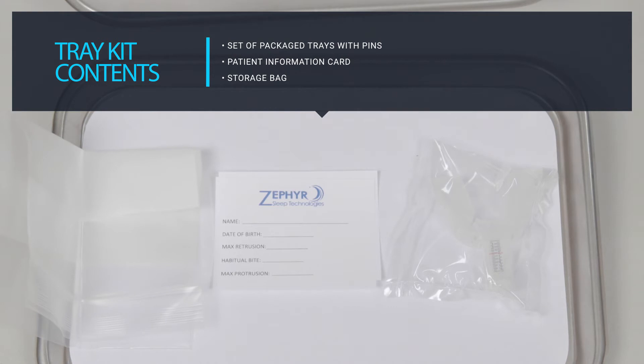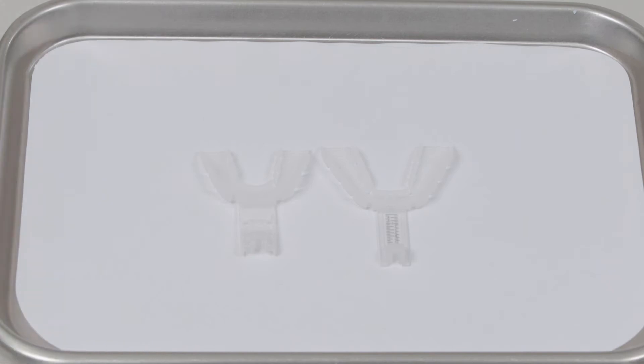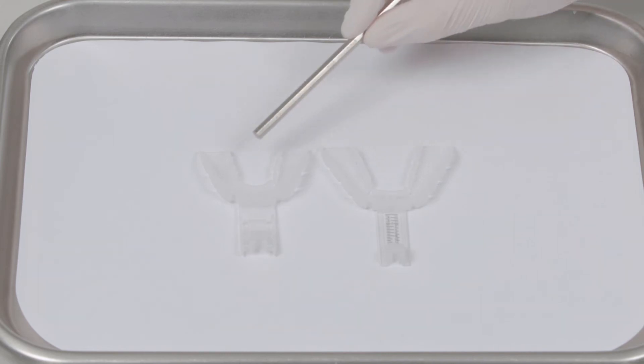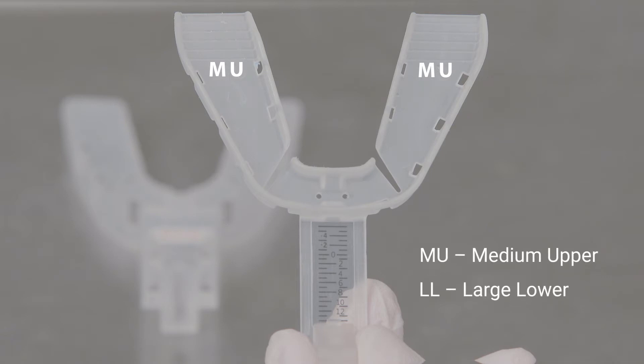Now let's review how to size and fit the titration trays. Titration trays are available in medium and large sizes, and each set of trays consists of an upper and lower tray. On each tray, a label located near the trim lines indicates both size and orientation. For example, MU indicates a medium upper tray, whereas LL indicates a large lower tray.